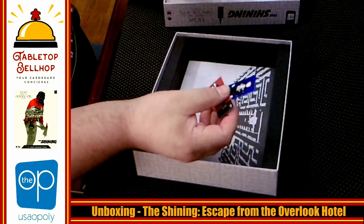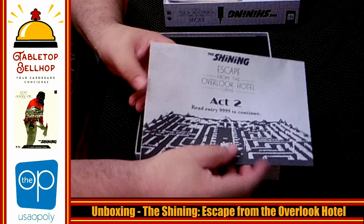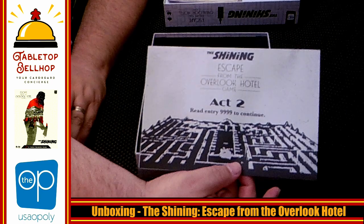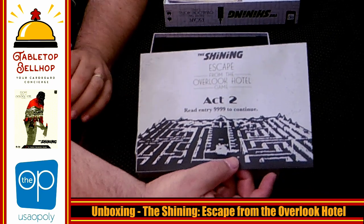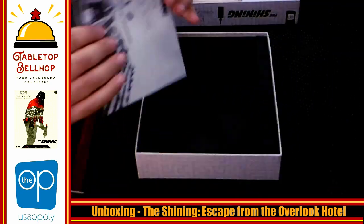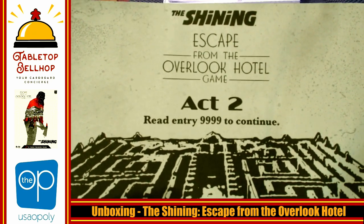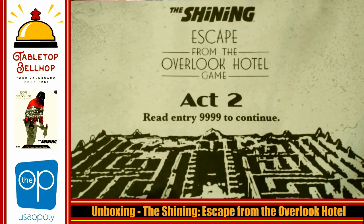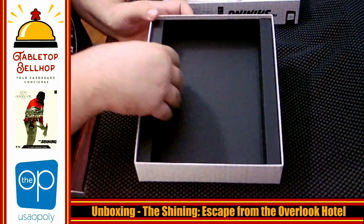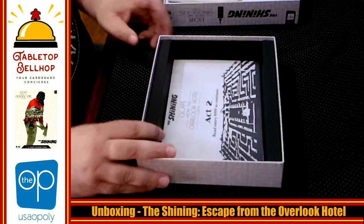And then we have an envelope — this will be empty. This is just because the game is broken into two acts. These are not quick escape room games; this is not like an Exit box. It's going to take you a while to get through them. What they expect is you may play over two days, and if you do, this is your envelope for saving. So we have the Act 2 envelope, and when you start off Act 2, you're going to read entry number 9999 and find out what to do. And then we have a box insert — keeps everything in place, just the right size for the envelope too.